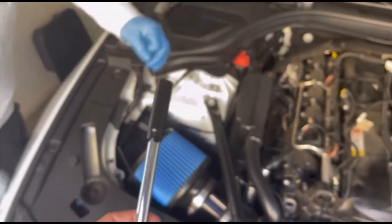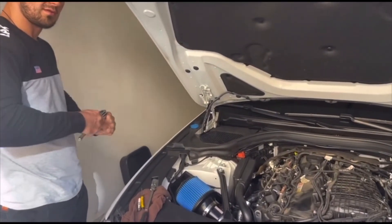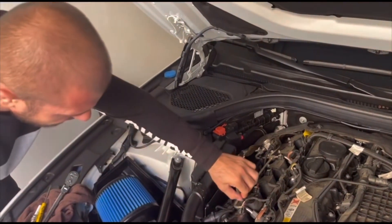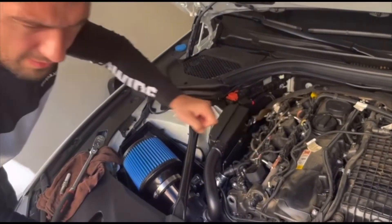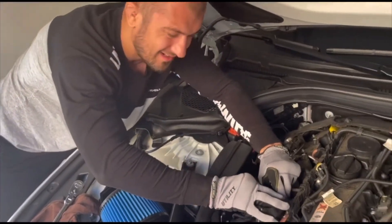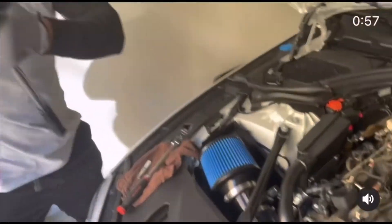And then you gotta put the new one in. Now you can use your hand, right? Yes sir. I don't need to pull it all the way up, right? No. I'm gonna put gloves on. I'm afraid to break it. There you go — power plug, right? Yeah, this one is only for torque.